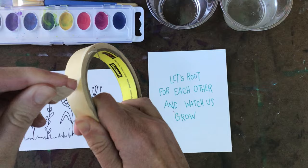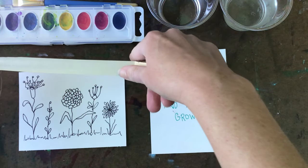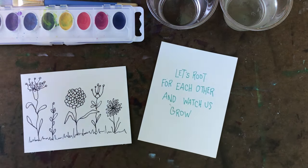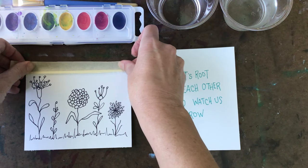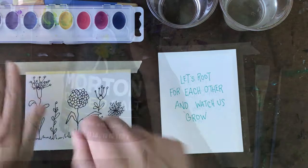Once you finish working with Sharpie, you're going to want to tape your watercolor paper down. To keep your masking tape from tearing your paper, you're going to want to remove some of the adhesive by placing it on your clothes or a washcloth, and then lifting it up. Then you're going to just tape your paper down on the edge. You're going to tape down all four sides.